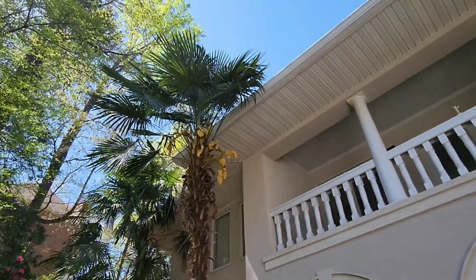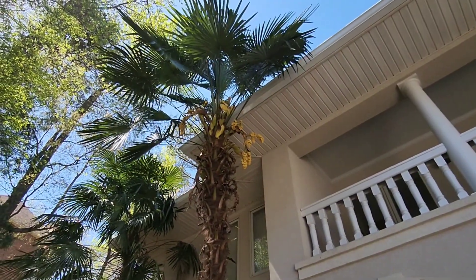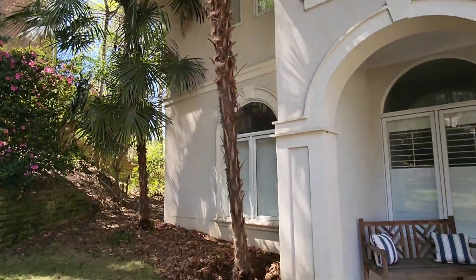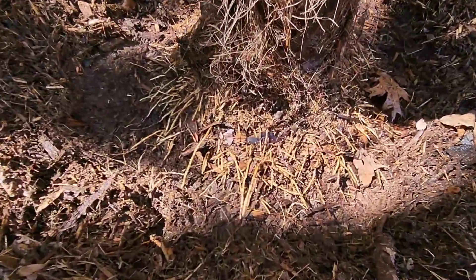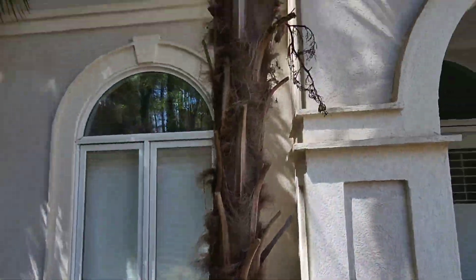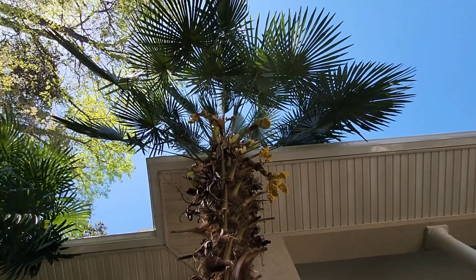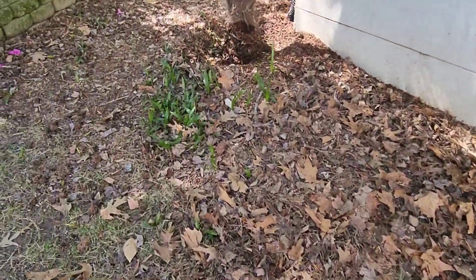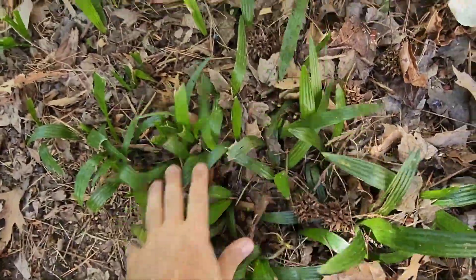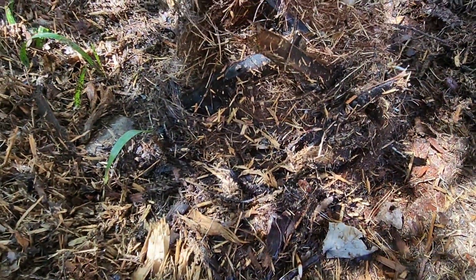Today's job is removing these overgrown Trachycarpus fortunei. I've been power washing the roots to expose them somewhat, but these trees are ginormous. I don't think they can be removed alive, but the owner wants them removed alive. Look at all the babies. I don't know that they can be.